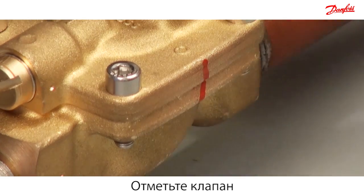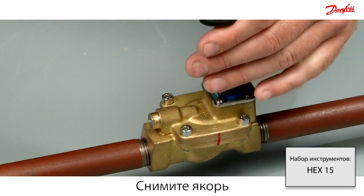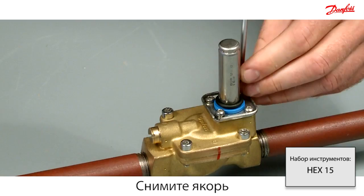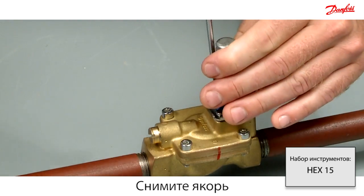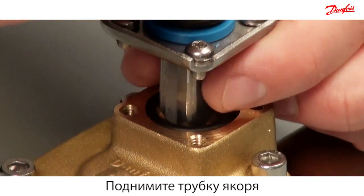Mark the valve before disassembly. Disassemble the armature system by removing the four screws. Carefully lift the armature system while holding the armature.